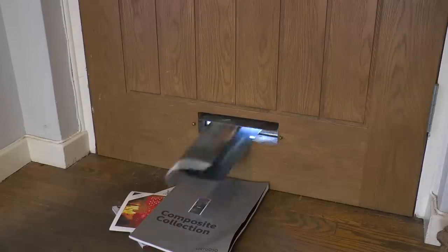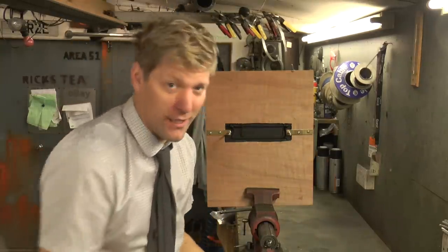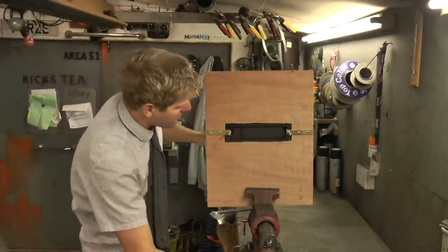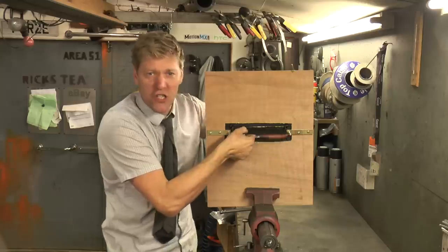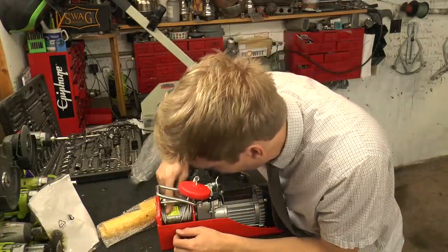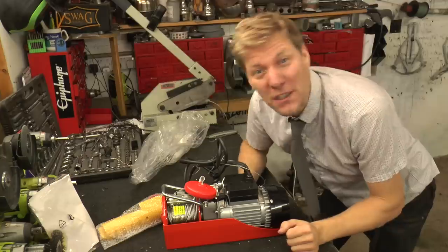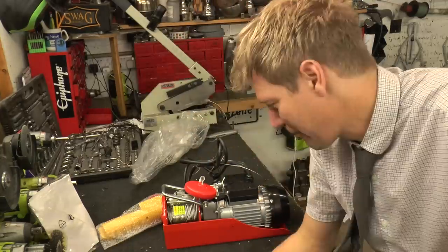Even in the age of the internet we're still getting junk coming through the letterbox. Fuzz has a plan. We've seen people put paper shredders behind letterboxes, but that's not going to get rid of a big thick catalogue. We need something with power - we're going to make one of those shredding machines. You've probably seen them before, where people chuck cars in. It's basically a load of gears and cogs that mesh into each other and chew it all to bits. We're going to make a smaller version and put it right by the letterbox. Let's whip this apart.